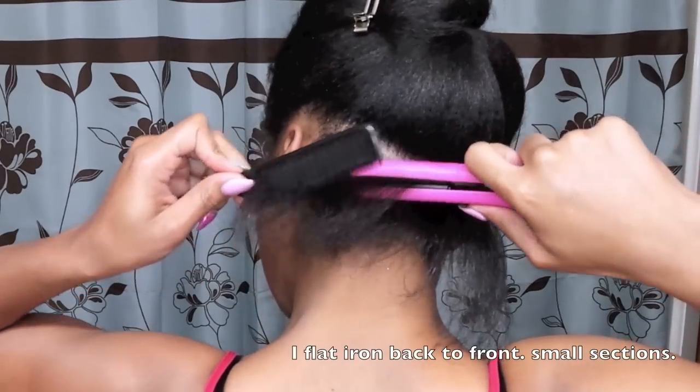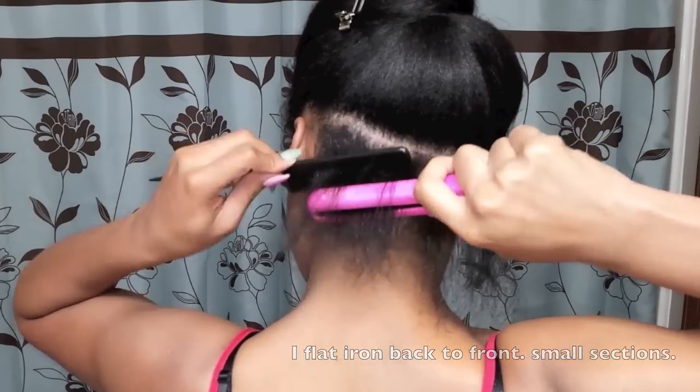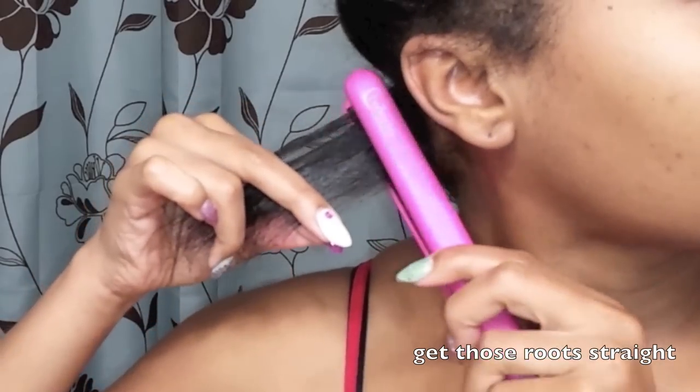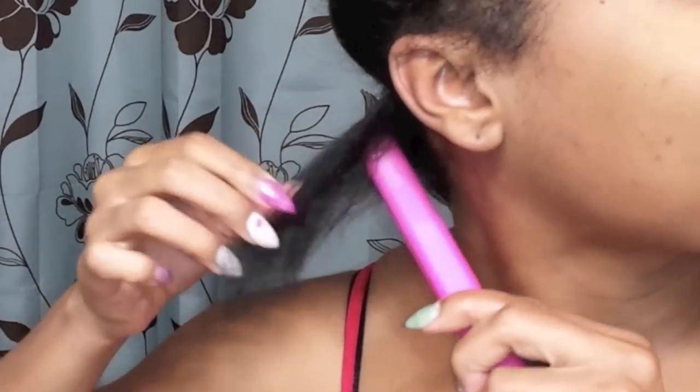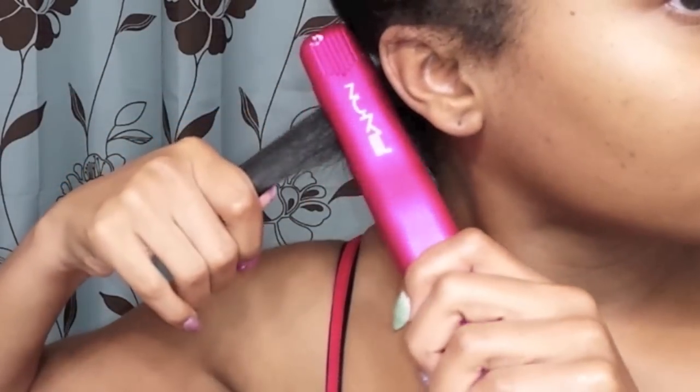I like to blow dry my hair thoroughly and make sure it's really straight. If you choose to air dry, that is your preference. This is just how I straighten my hair. At the nape, I'm trying to grow it out. As I start getting new growth, I go ahead and use my mini iron on the roots to really get that straight, because when I don't get my roots well, it makes the rest of my hair start curling up also.